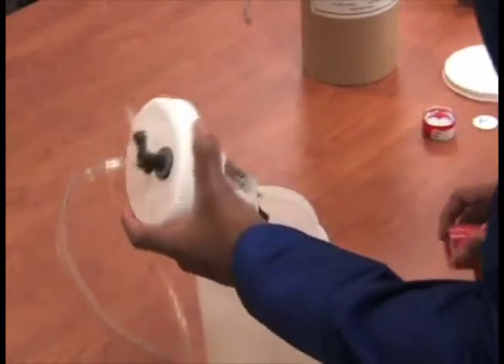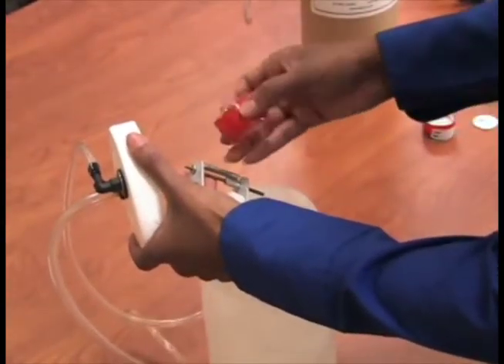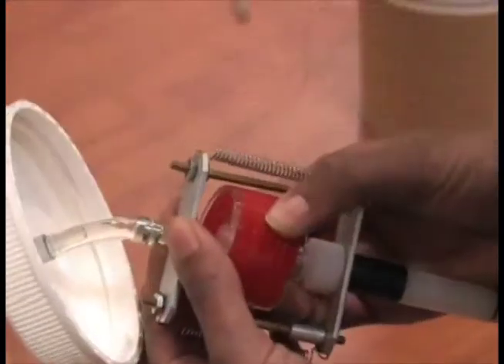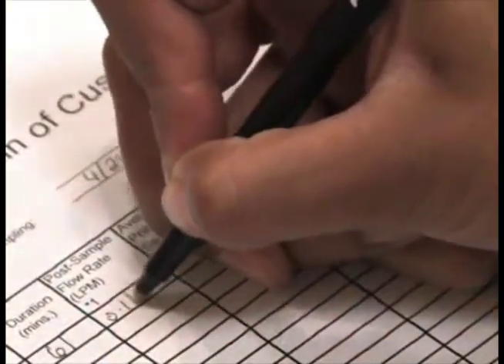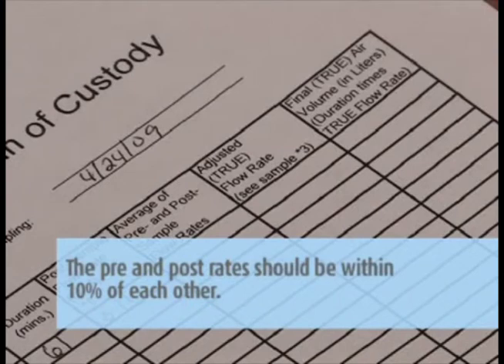After completing the sample, a post-calibration must be performed on the pump. Perform the post-calibration the same way you did the pre-calibration, but do not make any adjustments. Just record the flow rate on the pump calibration sheet. The pre- and post-rates should be within 10% of each other.